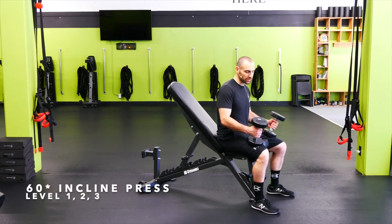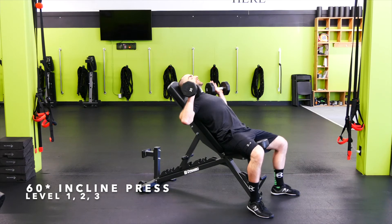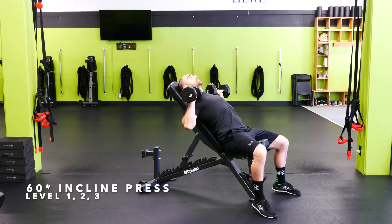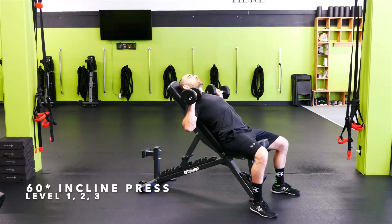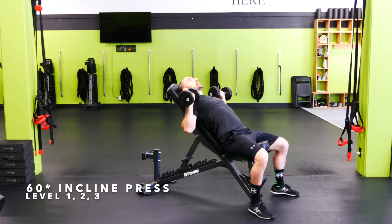60-degree incline press — grab the weights and kick them back up into position at shoulder height. Take the elbows out a little bit further than 45 degrees, squeeze the shoulder blades together, stick the chest out. Punch straight up and together, and then bring it down and out.